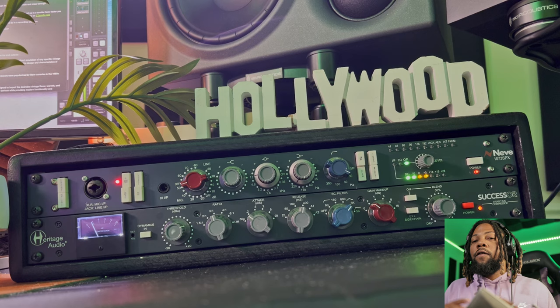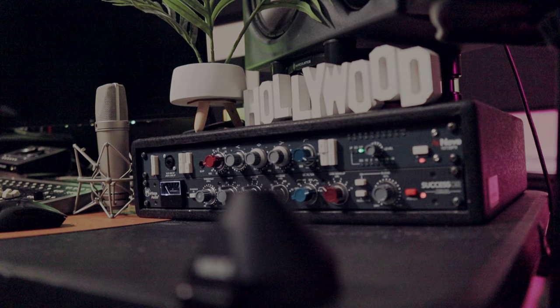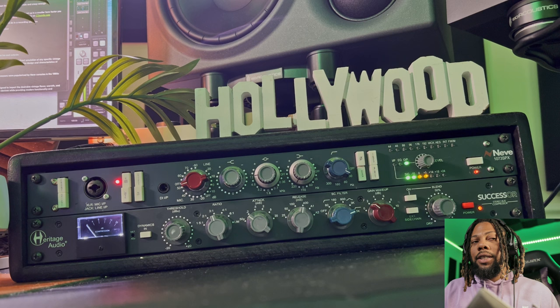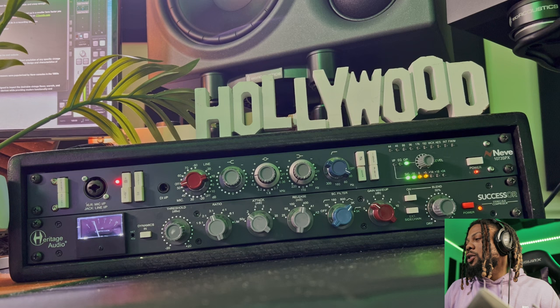Let me know in the comments if you want me to do a video comparing the Successor and the Distressor against each other. First, let's start with the sidechain feature. Basically, this sidechain feature focuses on whatever frequency you want and also shows you exactly what it's doing with these little curves here. It'll focus on different frequencies when compressing the sound. Right now I'm on the 3k range, where it's focusing on 3k. As you can see, I have the threshold up, so it's basically compressing my vocals and also kind of de-essing a little bit.